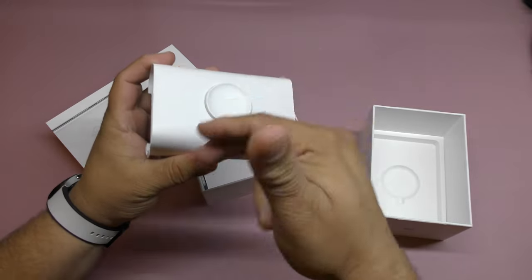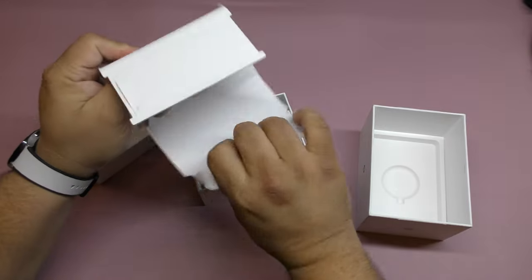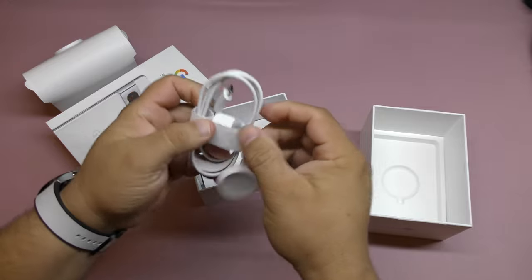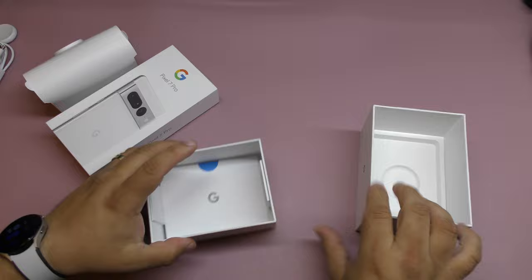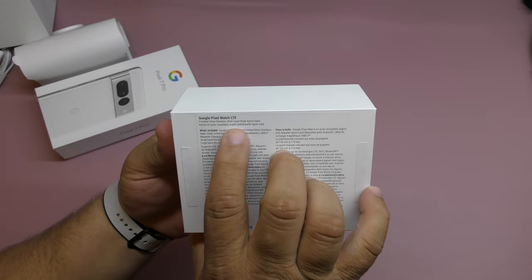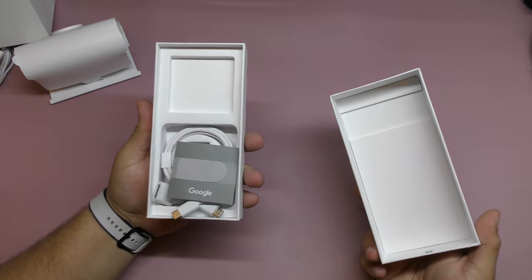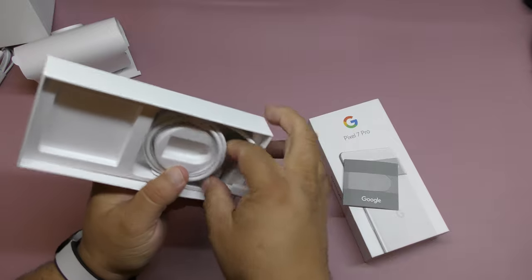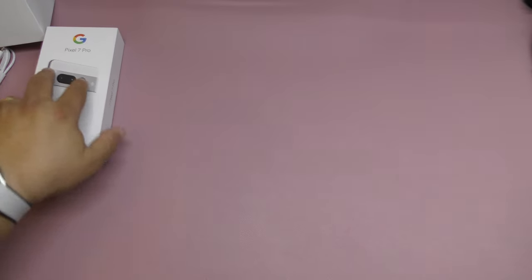Let me show you guys what you're supposed to get here besides the watch. You get the charging cable, which is a little bit hard to take out. You got the charging cable which is going to wirelessly charge your watch. It has a very cool logo right there. You also got instruction manuals, and this right here is the polished silver stainless steel with the active band. You also get a USB-C to USB-A adapter for your PC, and that is it. So where's the phone and where's the watch?